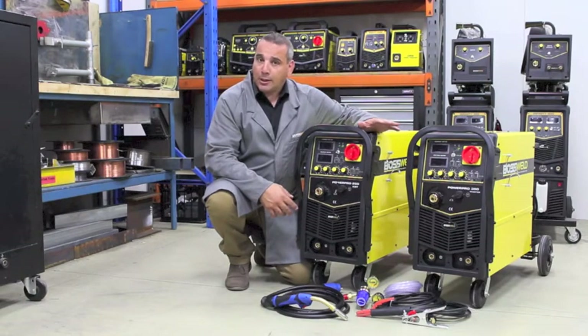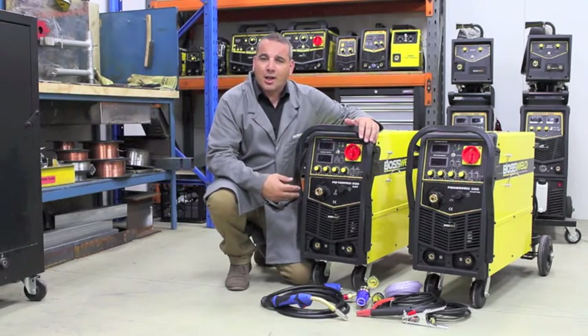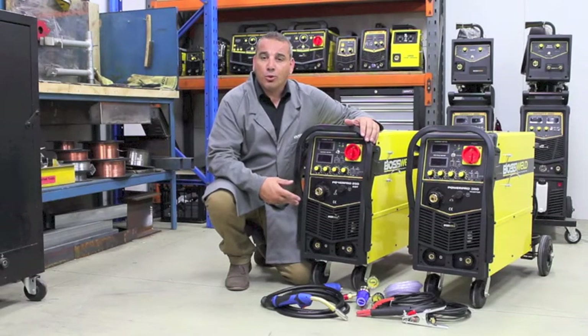These machines will weld in the MIG, STIG and TIG process. The simple controls on this machine make it easier to set up and use with all gas and gasless wires using the D300 spools. The wire feed system in the PowerPro series is a four roll feed system which will feed the wire smooth and consistent.